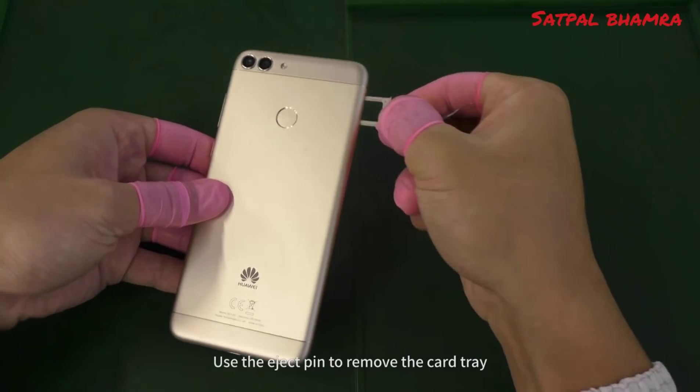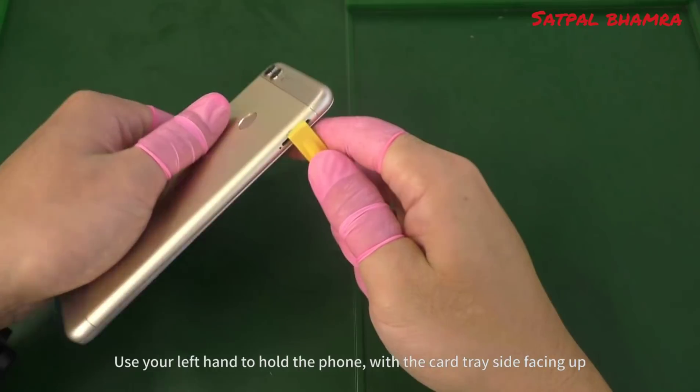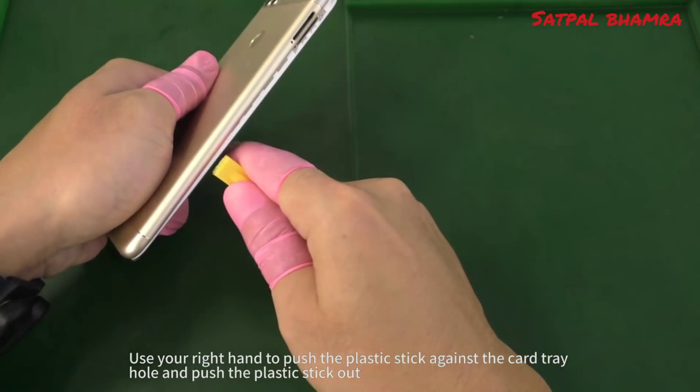Use the eject pin to remove the card tray. Use your left hand to hold the phone with the card tray side facing up, and use your right hand to push the plastic stick against the card tray hole and push the plastic stick out.